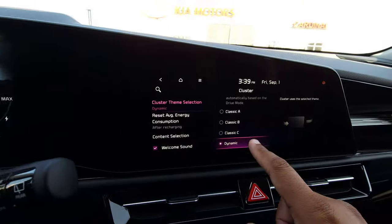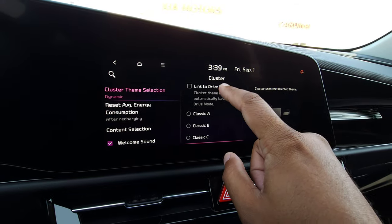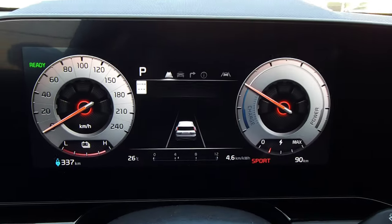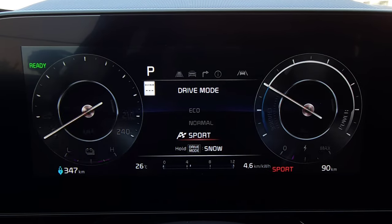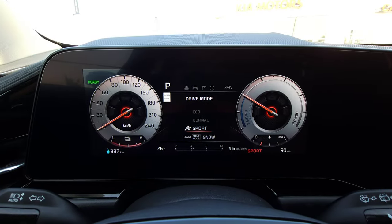It's up to you which one you want to keep it as, or you can always just have it linked to the drive mode so that when you adjust it, based on the drive mode you're in, that will determine the theme. And that's how you do it. Thanks for watching, guys.